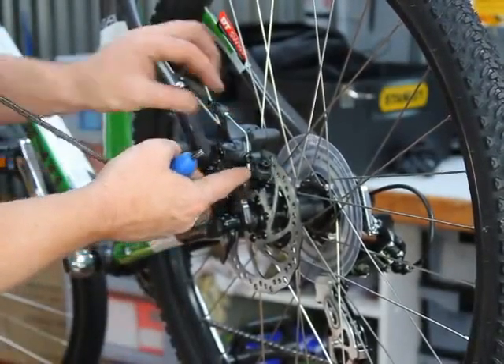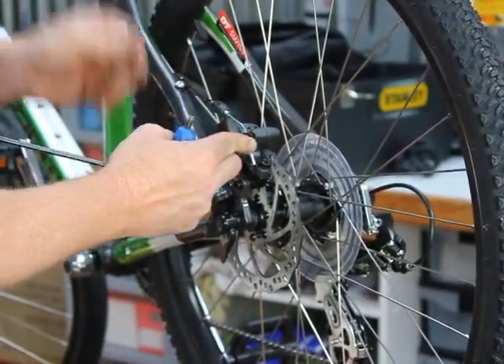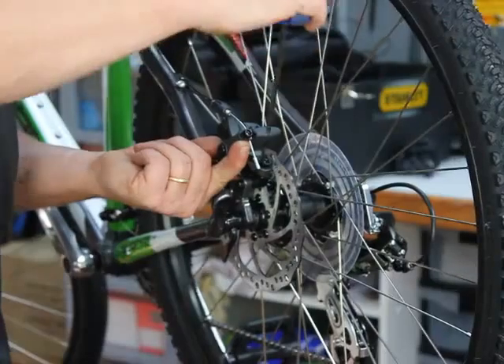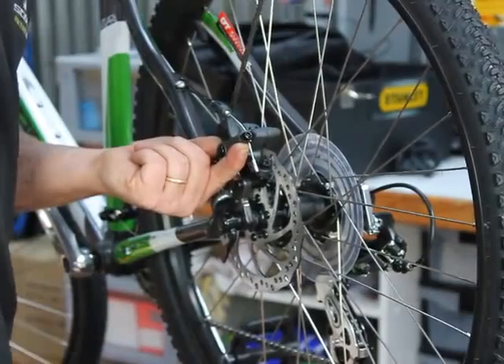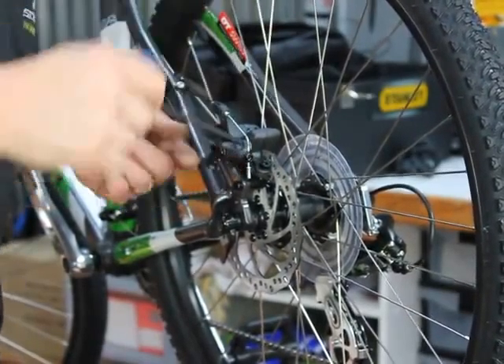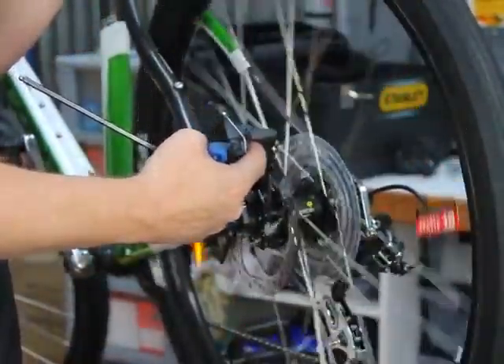Once these are loose, we basically pull the arm up, which is the same as using the lever up the front. Once that's tight and firm against the rotor, pinch the two attachment bolts back up. That should put the rotor square between the pads themselves.